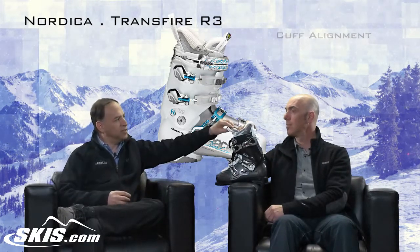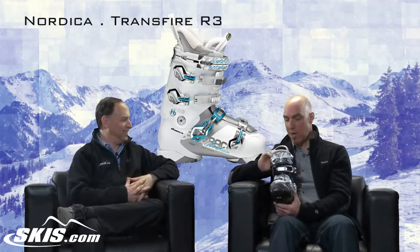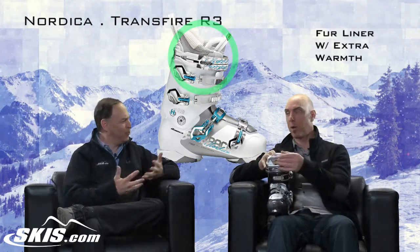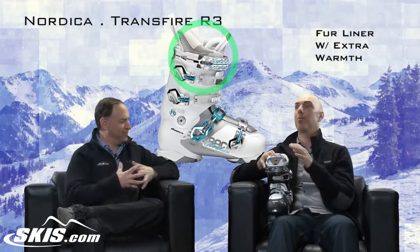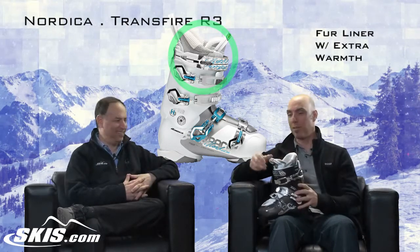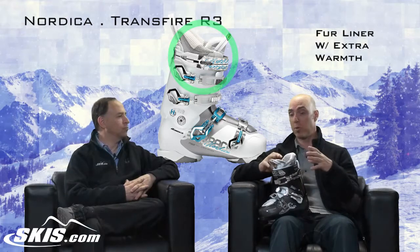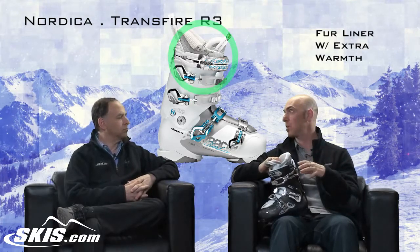Tell us about the liner — it's nice and soft and furry. I tried to put these in my personal boots and just couldn't find the right size. Why do women get all the good fur? Nordica created something called an extra warmth liner. Women's feet never get warm enough to perspire, so they put a closed-cell barrier in there that traps body heat and reflects it back to the foot, so she will have a warmer, more enjoyable ski experience.